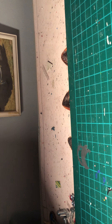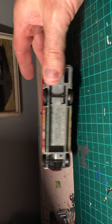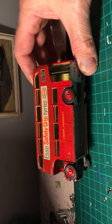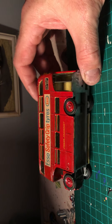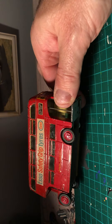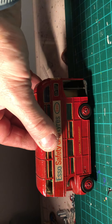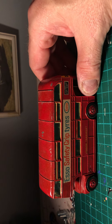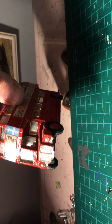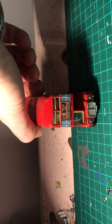Next up I've got this London Transport Routemaster bus. I think it's made by Dinky Toys - Routemaster bus number 289. It looks like it's been overpainted, judging by the yellow and the windows. It looks like the decal has been put on over it - it was probably something else before it became red, by the looks of it.